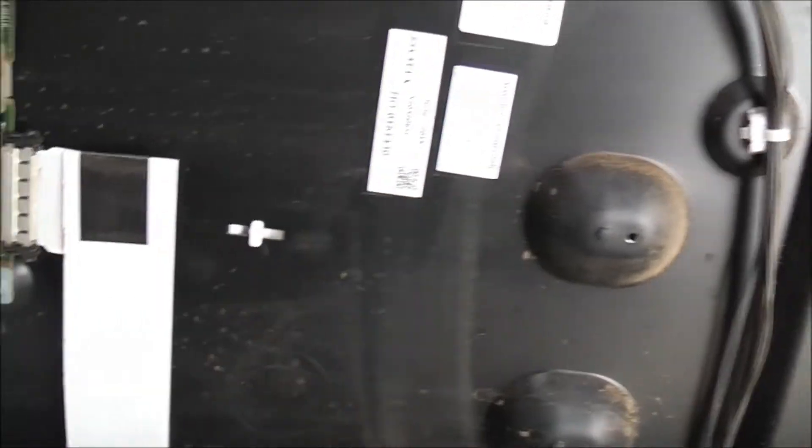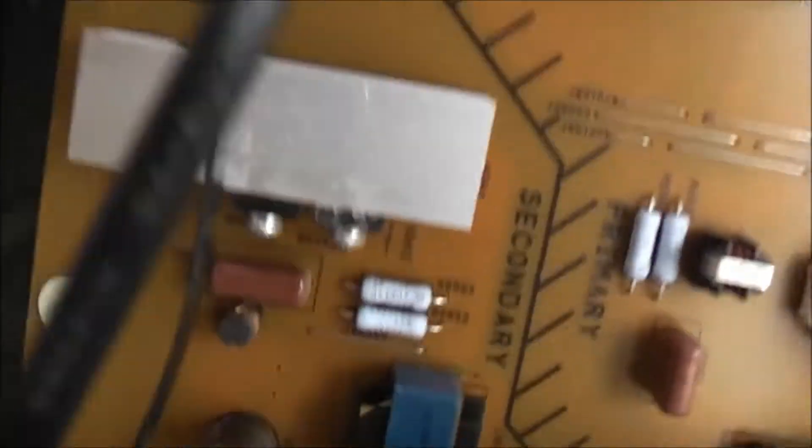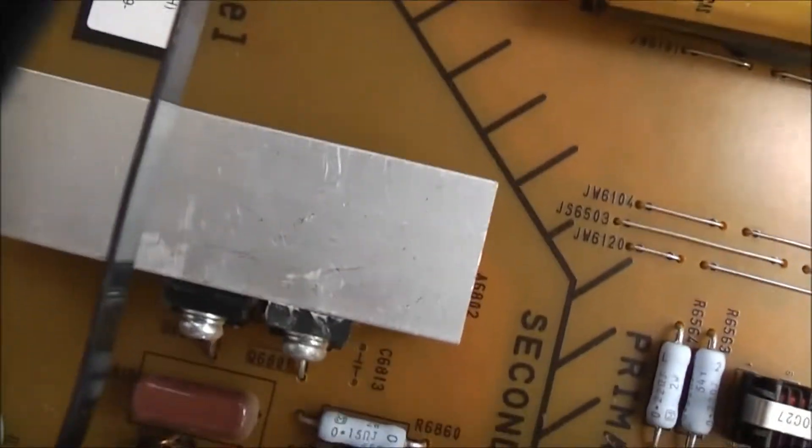Made in China by Sony - Shanghai, China. The backlight layers: PET diffuser sheet, prism sheet PET, reflective sheet PET. The main filter cap is a Rubicon, 105 degrees Celsius, 570 volt, 120 microfarad. Specialty one - very nice.